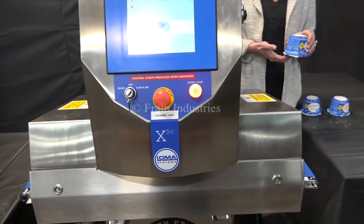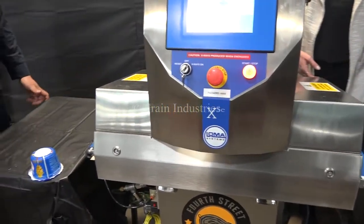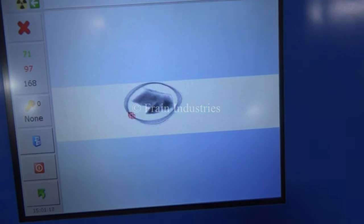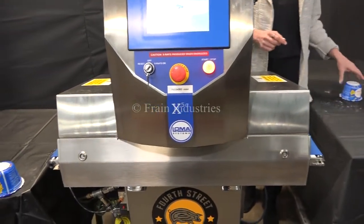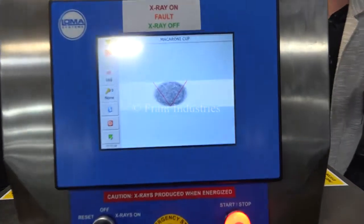This container is missing noodles — it only has a cheese packet. This container is missing a cheese packet — it only has noodles. And the last container is non-contaminated.